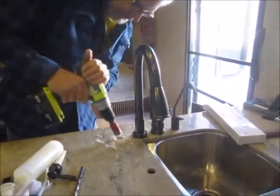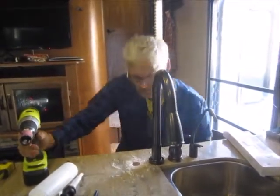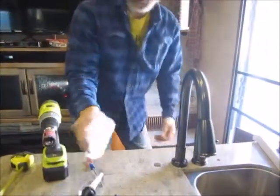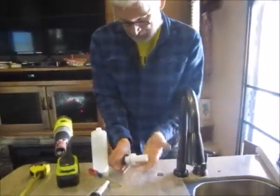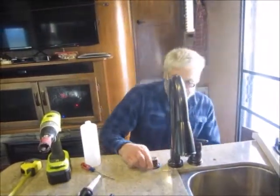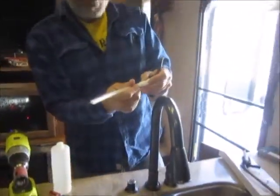Half-inch quarry tile — beautiful. This has a rubber gasket that goes on the sink side, so there's no need for silicone. We install the soap feed angle and then it goes down.